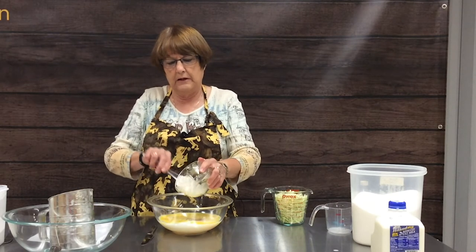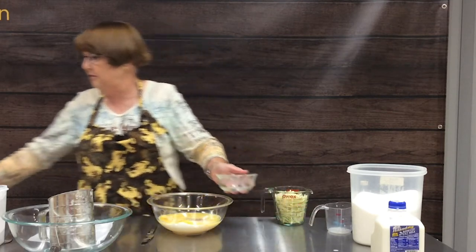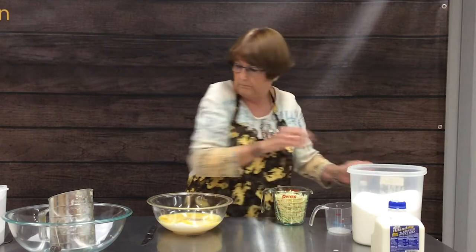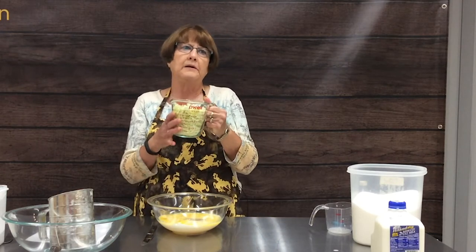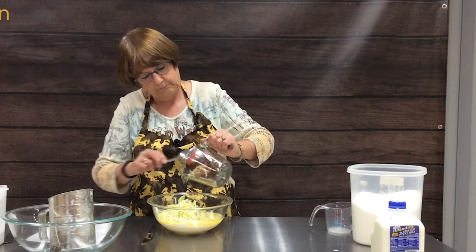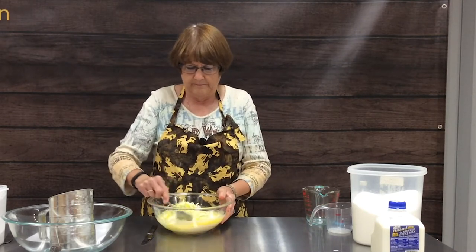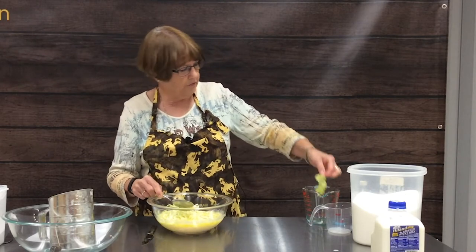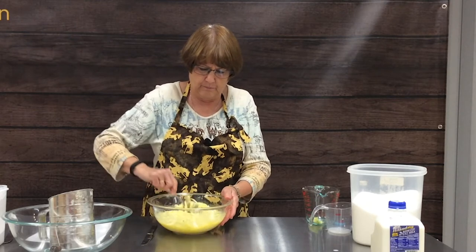We had some butter left over from another project we cooked for one of the videos, so we're going to use that today. The last thing we're going to add is our two cups of grated zucchini. I did this this morning in the food processor, so it goes really quick. If you don't have a food processor, a regular hand grater will work just as well. We'll take out one piece that stayed together, and now you just mix all this together thoroughly.